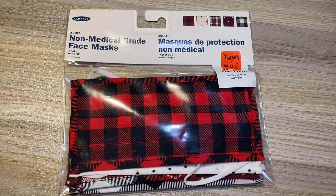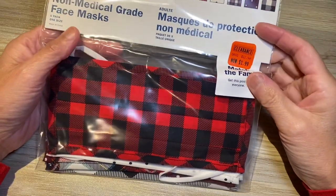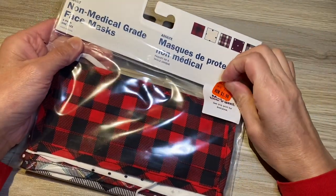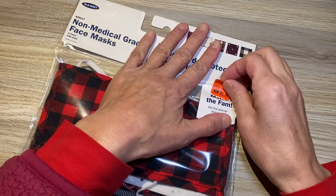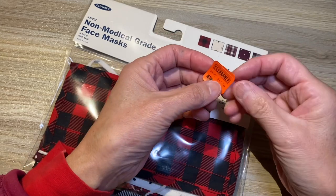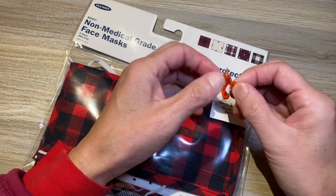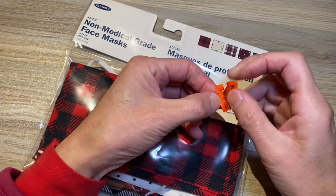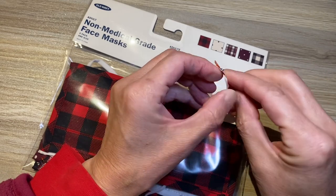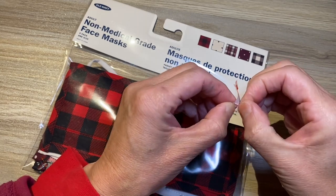Hello dear friends, good evening! Such a beautiful evening. So this is a loser unboxing, and I think I'm a big loser for this because I was quite surprised. The other day I went to Old Navy and they have these face masks on sale. I was very surprised — $1.99! I was thinking this must be one piece of a face mask.